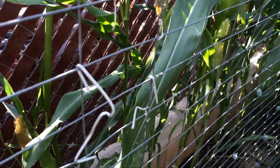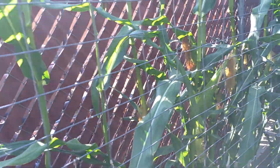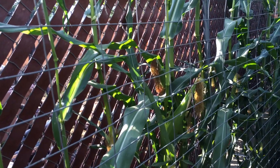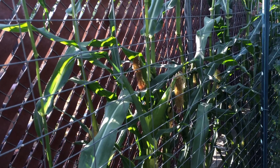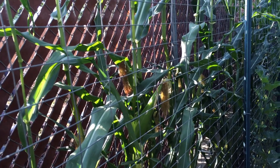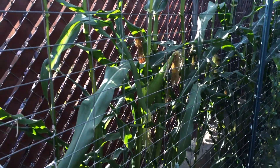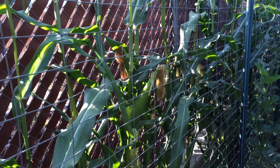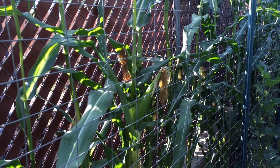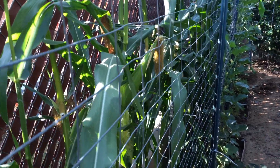One thing that I've noticed is that by planting them all in a straight line, it makes it a little more difficult for the corn to be pollinated. Instead of having a couple of rows where the pollen can come down and pollinate everything, it's more of a hit and miss. Most of the corn have come out really pretty — they're full — but some of them clearly were not fully pollinated.